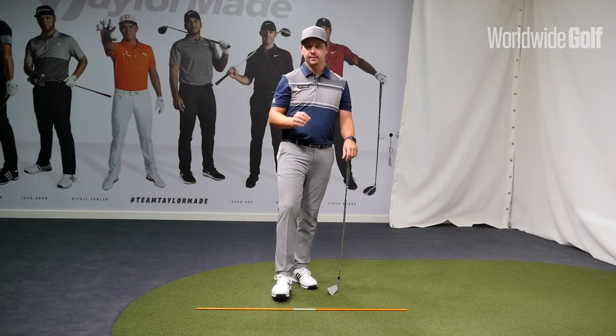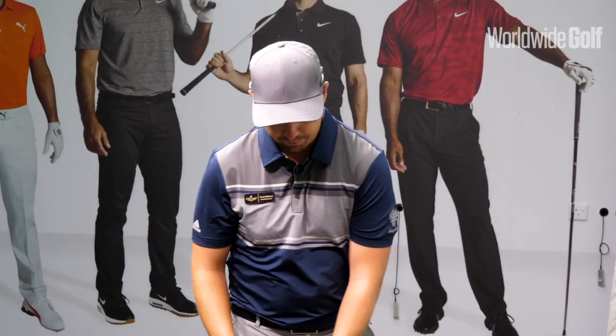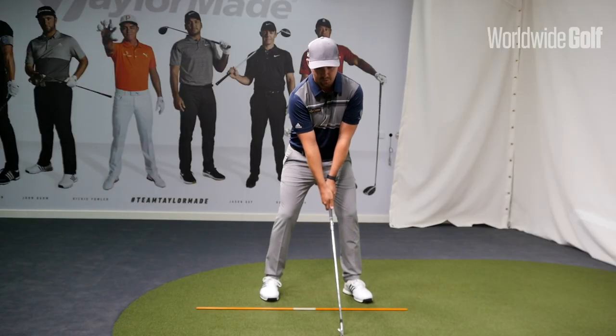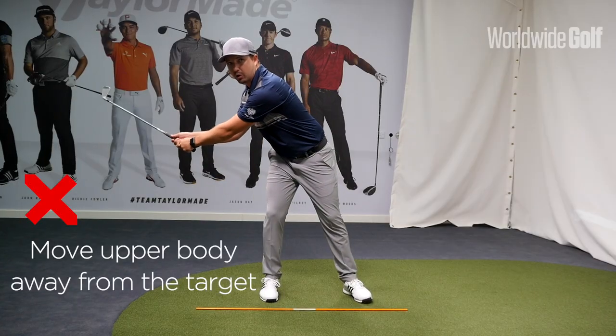The movement we're going to look at today is how the upper body moves on the backswing. I'll show a movement I see particularly a lot with the students that I teach — as they set up to the ball, the first movement they make is moving the upper body away from the target quite a lot.